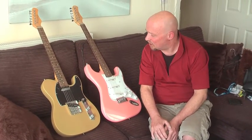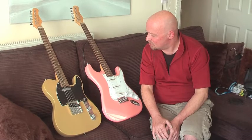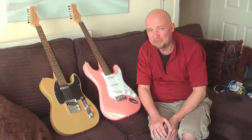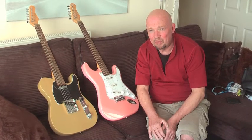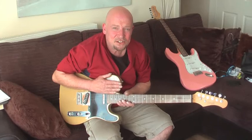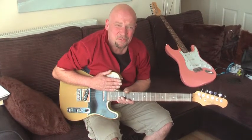After getting them back I've had a quick go with both of them and I'd just like to go through a few things that I found wrong when you come to buying a cheap guitar. I paid less than cost probably for both of these guitars.